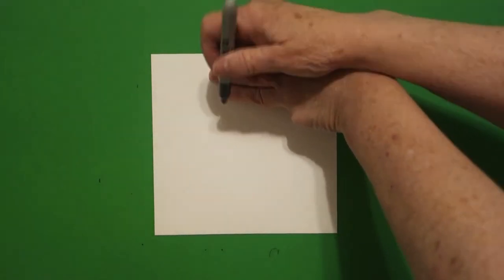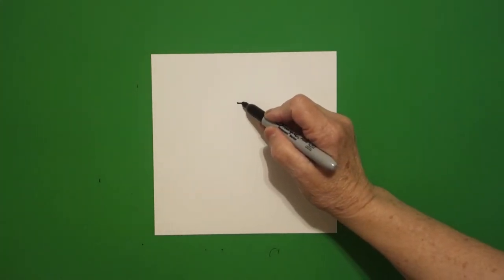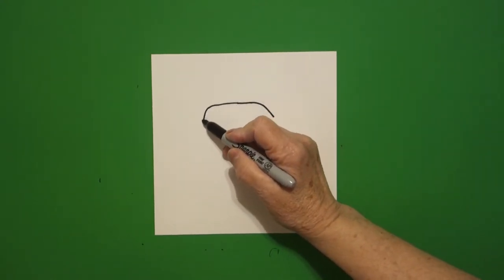I'm going to take three fingers at the top in the middle and put a dot. From that dot, going towards the right, I draw a straight line, curve line down. Come back to the dot, straight line, curve line down.